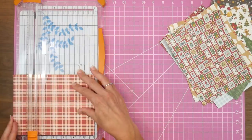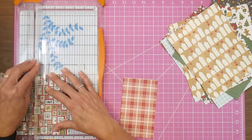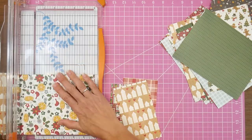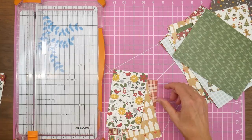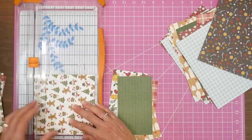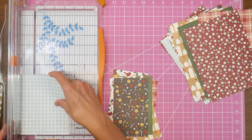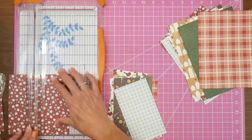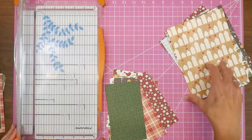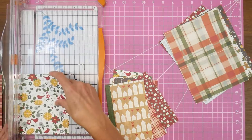Project number one is going to be our nail file holders. I've gone through the pad and taken out all the papers I feel like I can use. Luckily all of the patterns that had scenes or cut-aparts on the backside had a good pattern I could use on the other side, so I was able to use all but two patterns. I'm trimming them down to three and a half by six inches, keeping my strips off to the side for other projects later in the video.